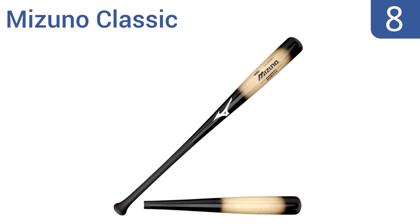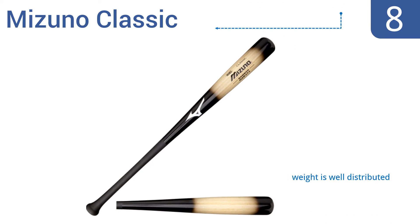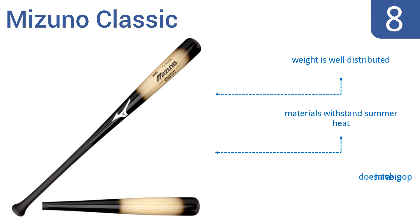Starting off our list at number eight, the Mizuno Classic is BBCOR certified, meaning it meets standards for high school or collegiate play. The bamboo is stronger than wood bats and can stand up to pitches of 90 miles per hour. The weight is well distributed and the materials withstand summer heat, but the grip isn't great and it doesn't have a big pop.